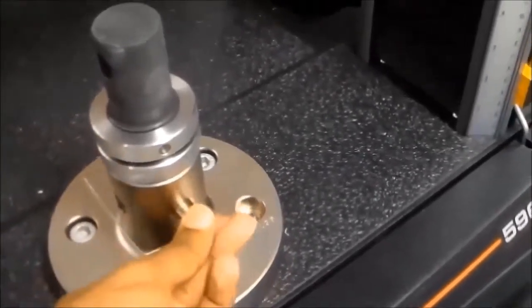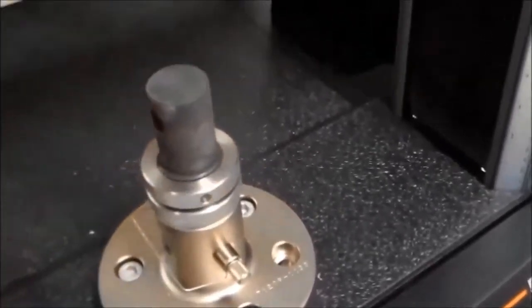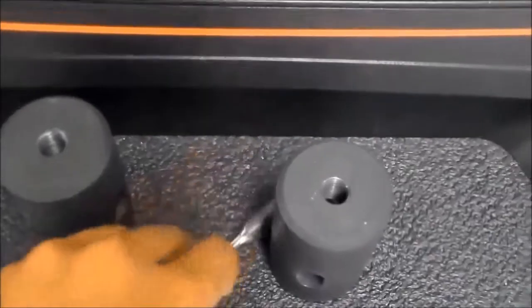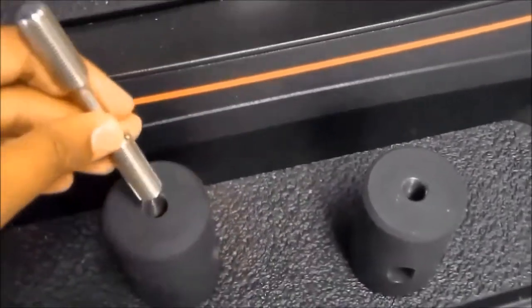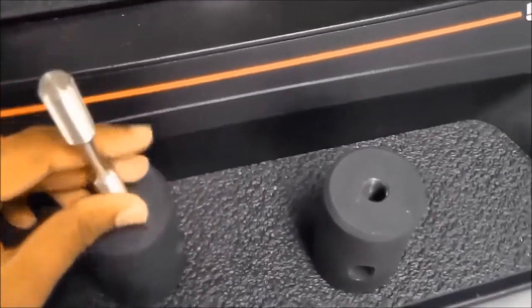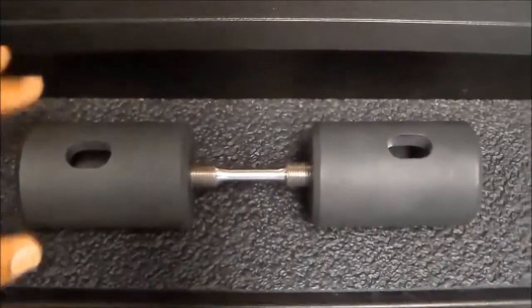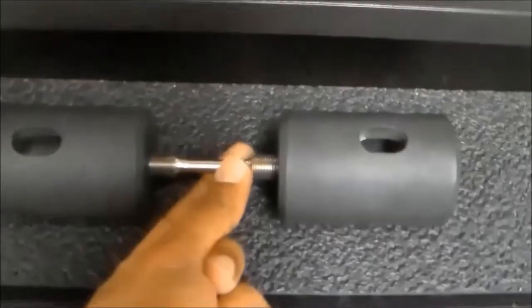Before we mount the grips on the system, we need to connect the testing specimen with the grips first. Here is the view showing both grips connected with the testing specimen.